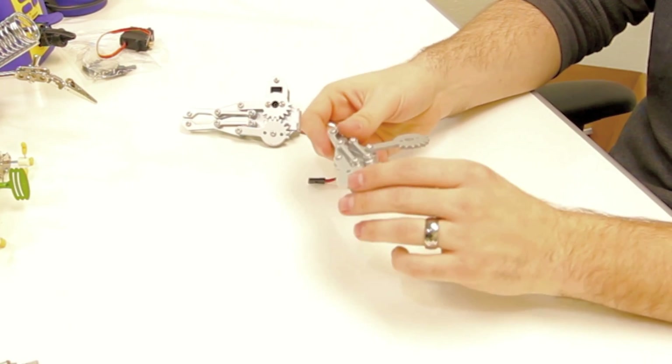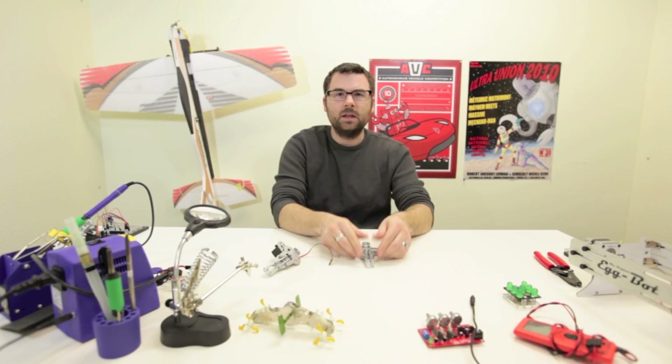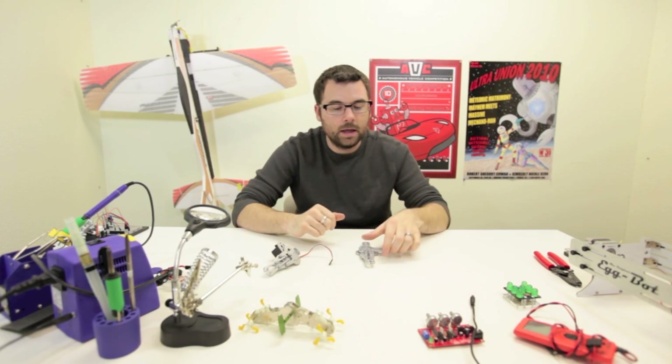This claw is actually all metal, and it's really neat. It's a parallel gripping arm, so instead of pinching, it actually closes parallel like that.